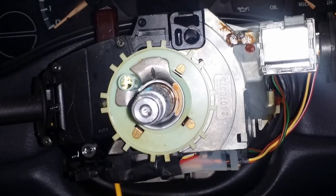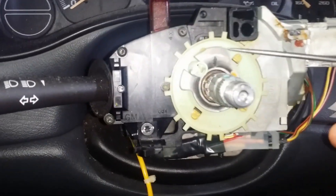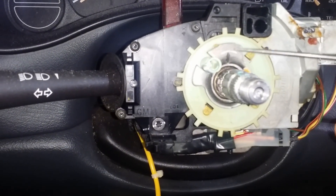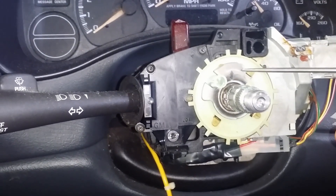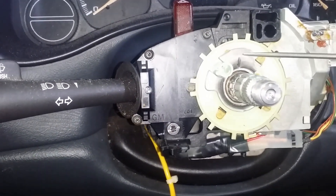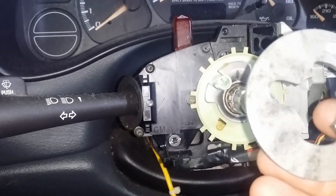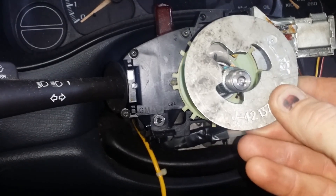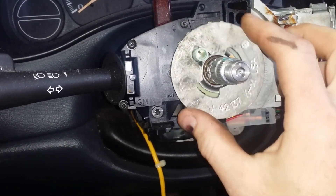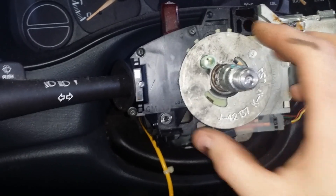This is your lock plate. It's not used on this vehicle because there's no steering wheel lock, but on other vehicles this is what actually locks the steering wheel when you turn the key off. You will need this adapter plate — it's a GM tool, though you might be able to fabricate something. It basically slides on like that and you want to center it once you get the tool on there.